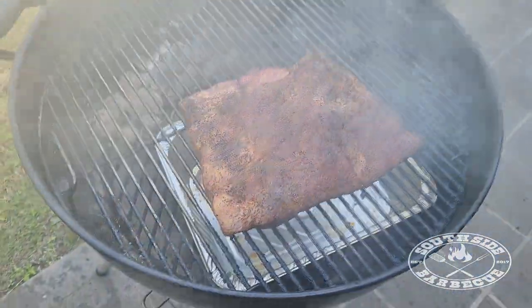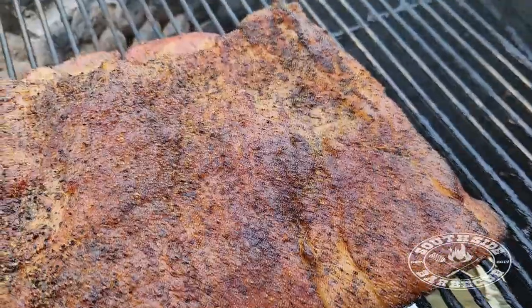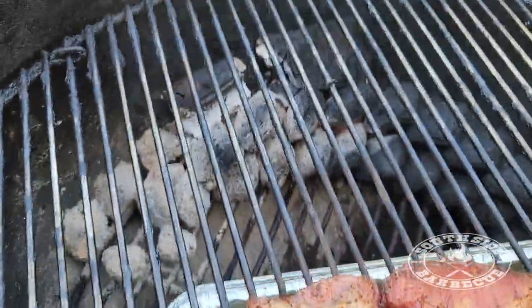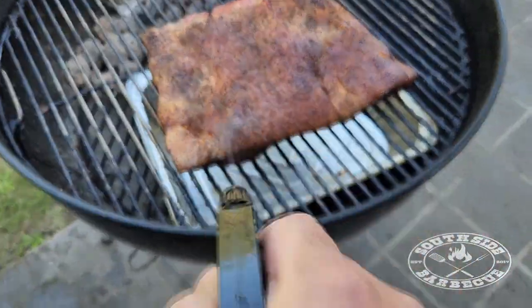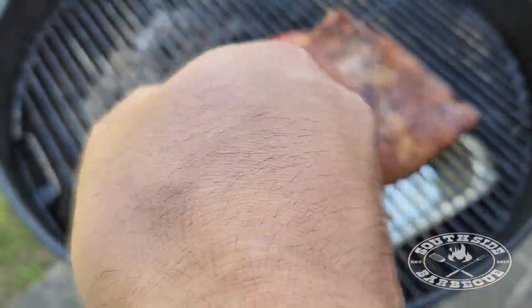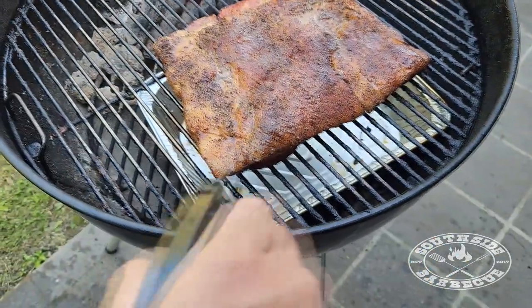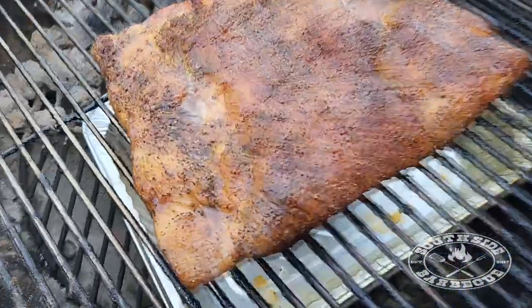We're about two hours in at 275 Fahrenheit and we're starting to get some color on our belly. You can see our snake is doing what it's supposed to do. What we're going to do now is spritz our belly with some apple cider vinegar, some honey, and some warm water — just to keep things nice and moist and to build up some extravagant bark.